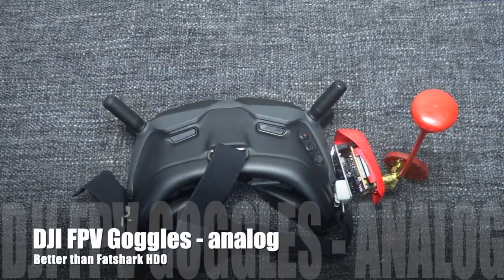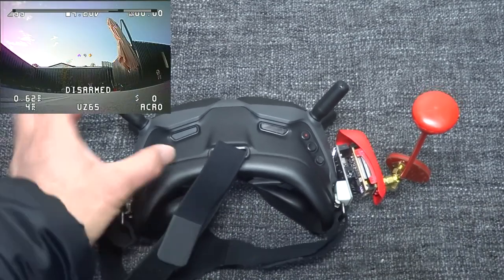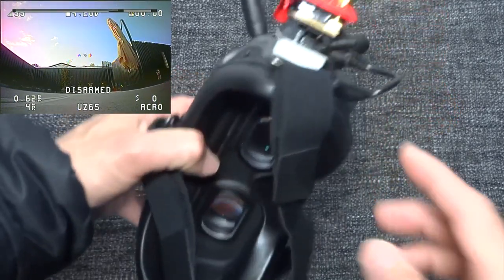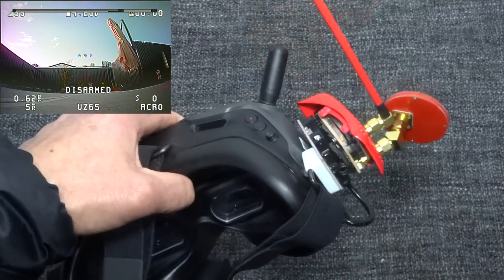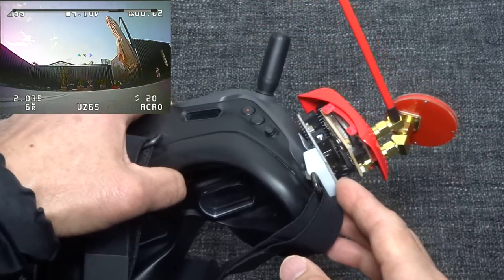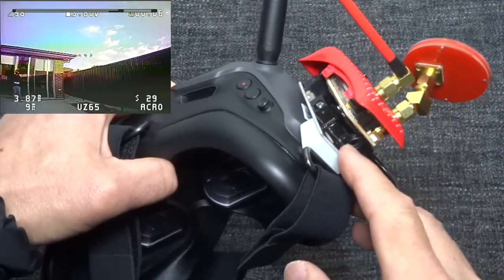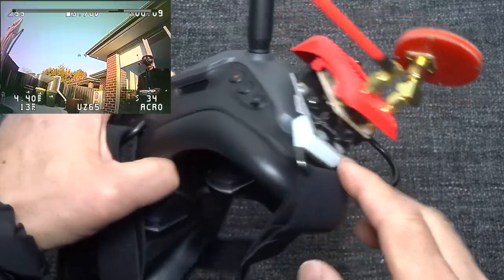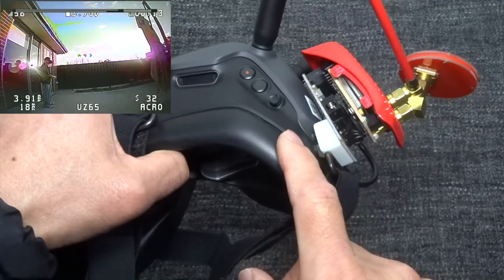You can fly analog quad with the DJI FPV goggles because it has an AV input, but it doesn't have a built-in analog module bay for your analog receiver. So you need to buy an adapter like this and connect it to your DJI FPV goggles.